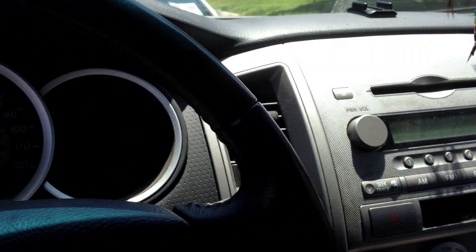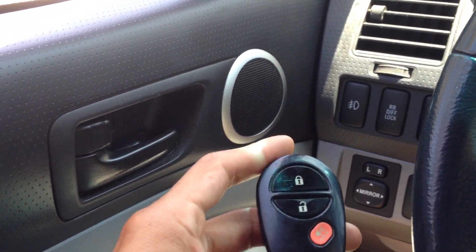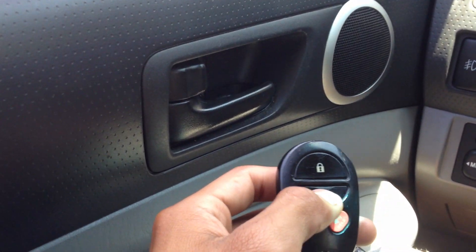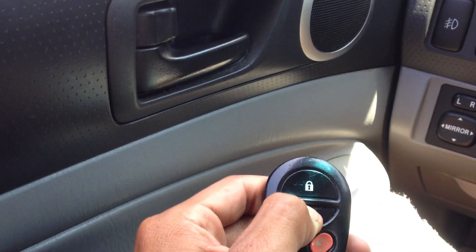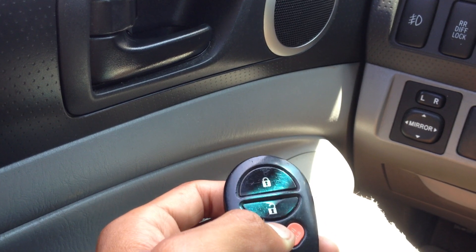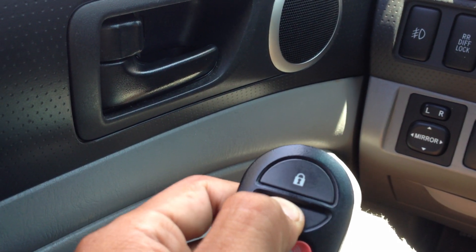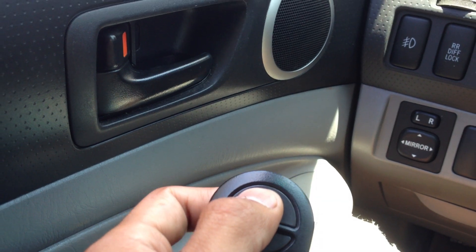Reprogramming them was kind of a pain, but I got them to work. Unlock. Unlock. And here's the ones that are on my keys. Unlock. And lock.